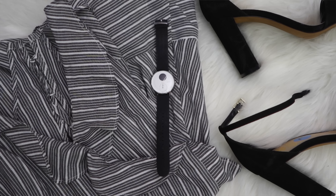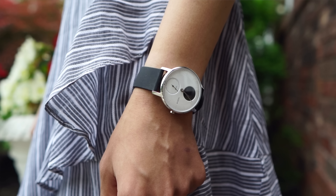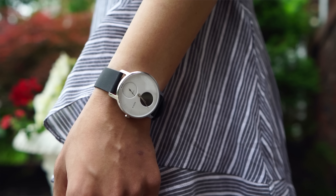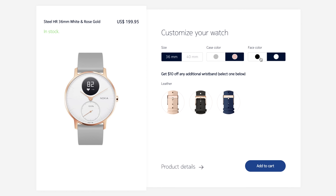In my days of wearing this watch I found that it matches everything I wear nicely. You can't really go wrong with silver, black, and white — those are colors that go with everything. But if you're not loving the silver or white front, there's also a black front you can get, and you can also get the watch in rose gold. Rose gold is one of my favorite colors ever, so I'll probably get that one soon, but for now the silver one is looking so good.